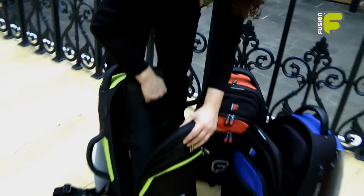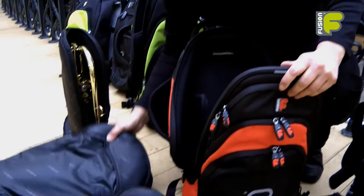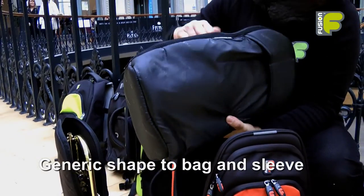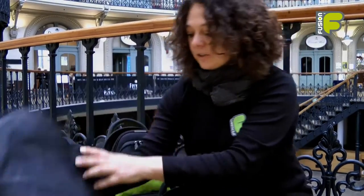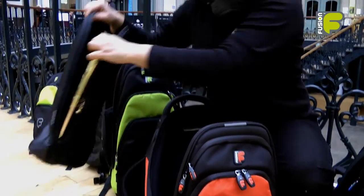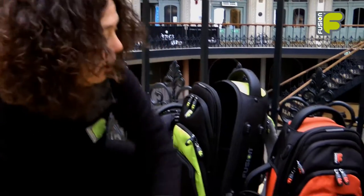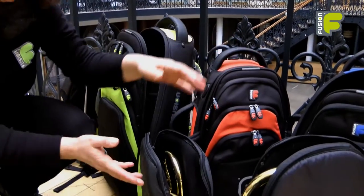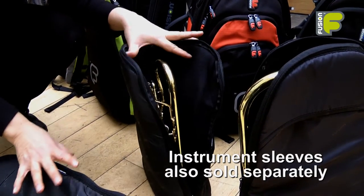The instrument can be lifted out of the bag with the grab handle. The bag and the sleeve have a generic shape, so this means you can fit in all sizes of cornets, trumpets and flugelhorns. The sleeve protects the instrument from bumps and scratches, and you don't have to own a Fusion bag to own a Fusion instrument sleeve — all these sleeves are sold separately.